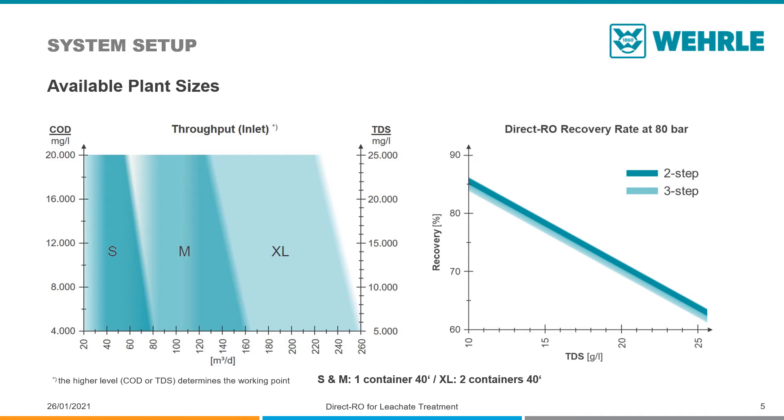If and when this is the case can be seen in the left diagram. Other plant sizes are of course available on request. The diagram on the right shows the recovery rate of the Direct RO that can be expected, depending on the inlet TDS concentration.